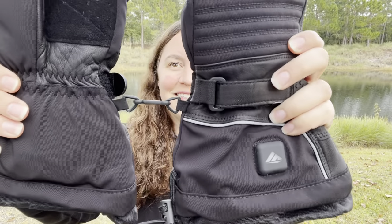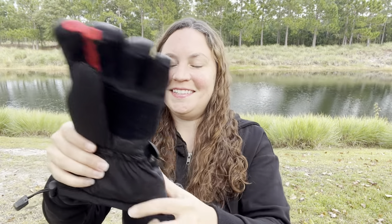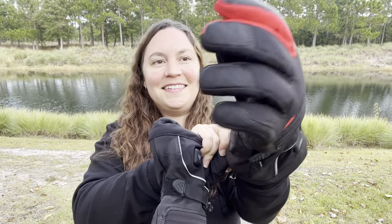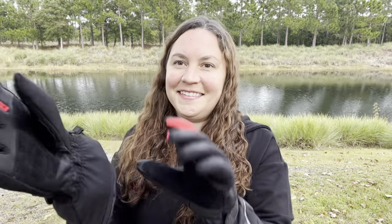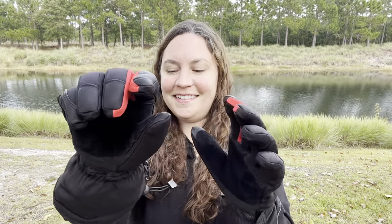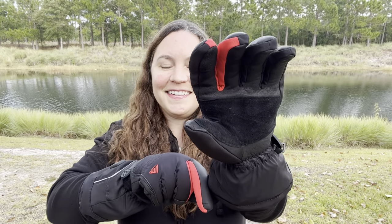I love that they have this hook so that they can stay together whenever I'm not wearing them. They are so comfortable and heat up right away. The material is covered with genuine goat leather, and at the side, if you want, you can pull it tight — it really helps hold in the warmth.